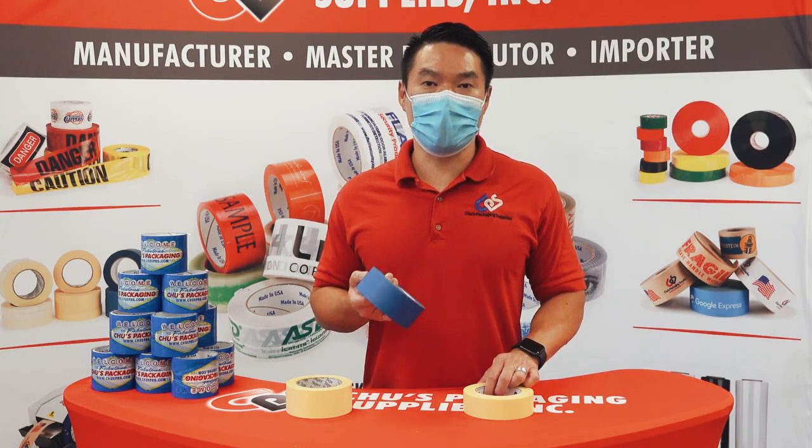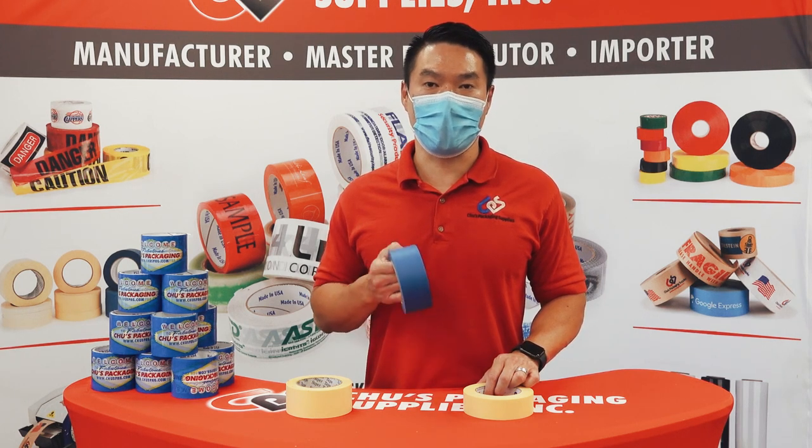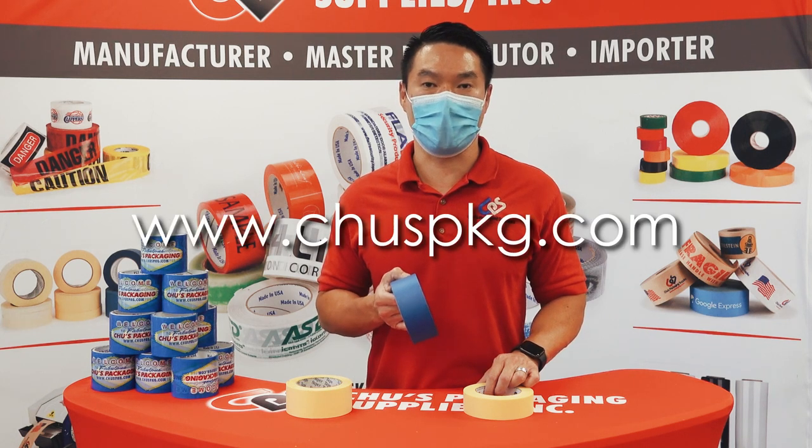So depending on what type of job you're doing, picking the right masking tape is always important. For more information on masking tapes, our painters tape, and our full product line, please visit our website at www.choosepkg.com.